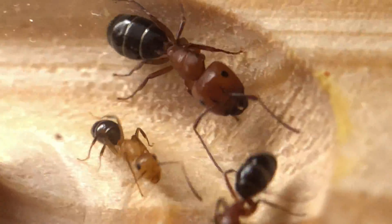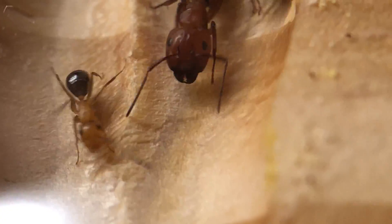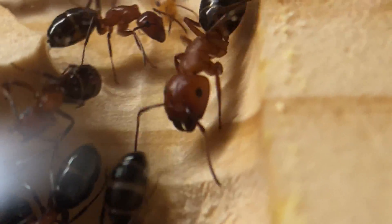We'll keep you updated on this colony's progress in future videos. They continue to grow, so I expect a much larger population before winter arrives later this year — perhaps maybe even alates.